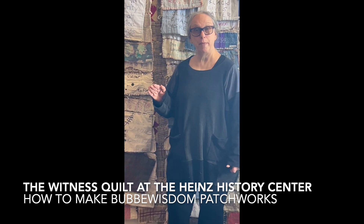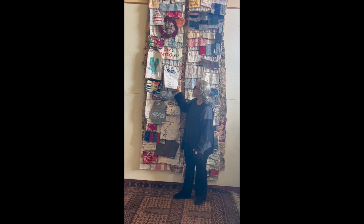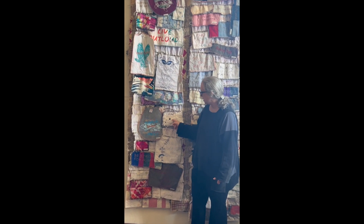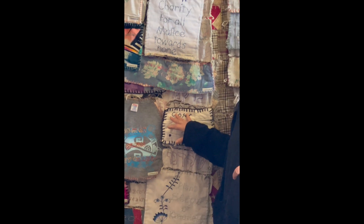In this video you're going to learn how to make one of these individual patchworks. This is part of a bigger project that will be at the Heinz History Center — it's a very big quilt, and this is only a part of it. You will learn how to make any one of these patches. Each has a phrase — what I call a Bubby wisdom — like 'closer to fine' or 'plant seeds of kindness.' You can make one at home by yourself, or bring it into the History Center.